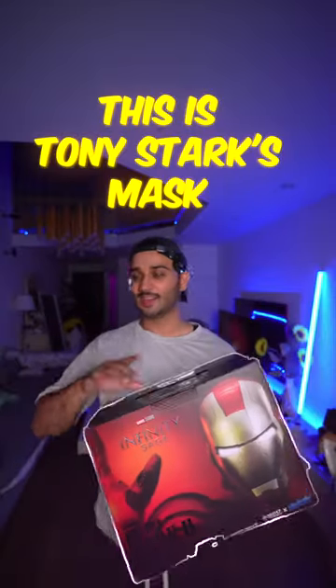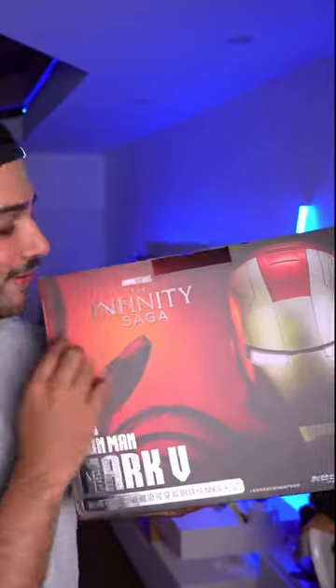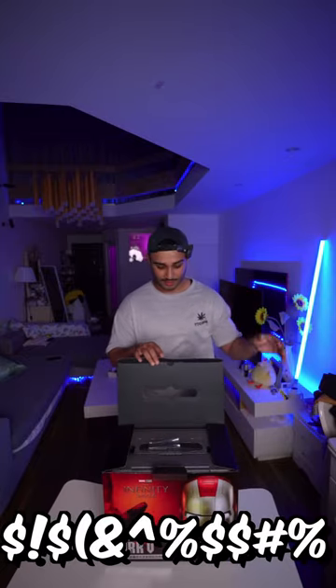This is Tony Stark's mask — I bought the most realistic Iron Man mask. This is the Iron Man Mark 5 Infinity Saga mask. Now let's unbox this Tony Stark's Iron Man Mark 5 Infinity Saga mask.